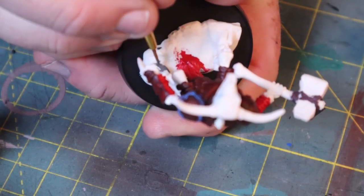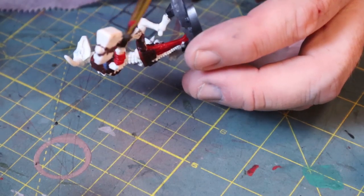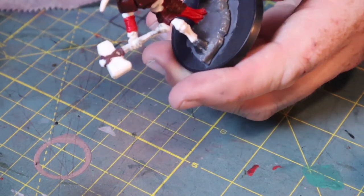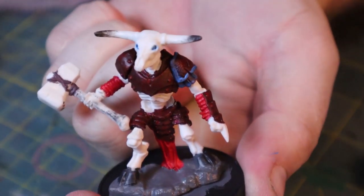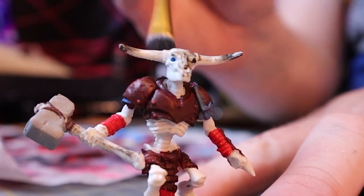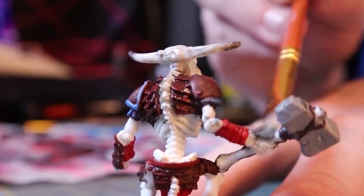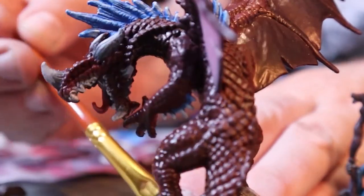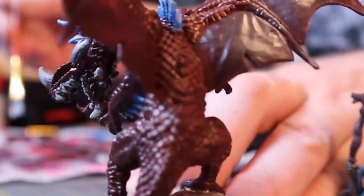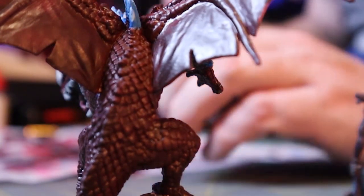Moving back to the minotaur skeleton, I'm using some grays and various other mixtures of white and the wash to create a level of interest along the skeleton portion. Once I've finalized all of the color on these miniatures, I go over them with a really heavy black wash — the same wash I've been using to mix the colors darker — and then wipe off the higher areas so that it settles only in the recesses on each part.